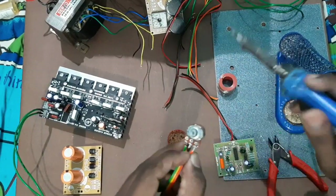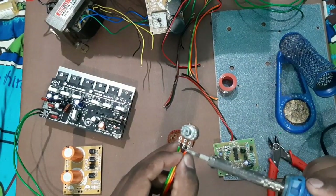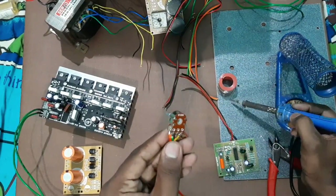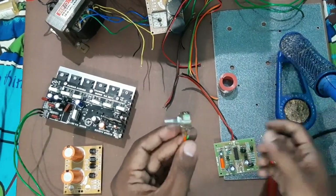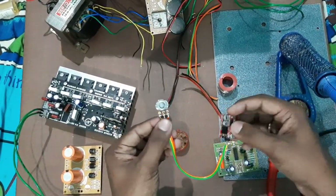I will show you the output and input. So this is the volume control — input and output.